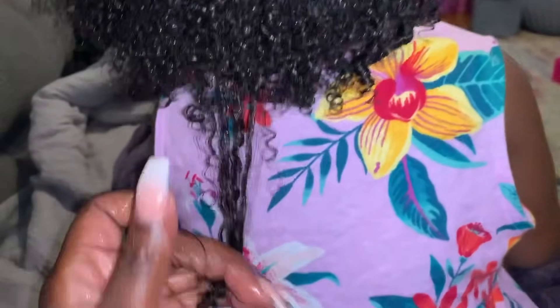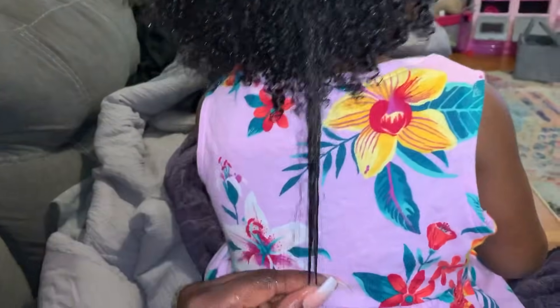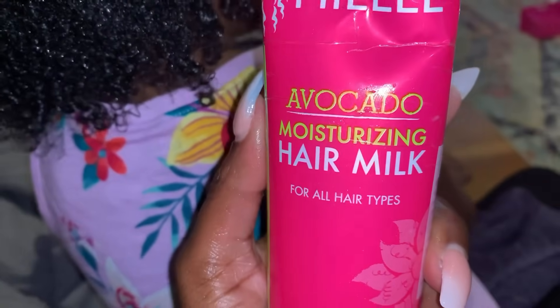I use a detangling brush to detangle her hair while washing. If you're unsure what kind of shampoo to start with, you can check the textured hair care section at Walmart or Target — any of those shampoos that indicate for babies or kids should be fine. After shampooing, you can see her curls are thriving — completely different from how we started with very dry, matted hair. This is why cleansing and shampooing at least once a week is absolutely essential.